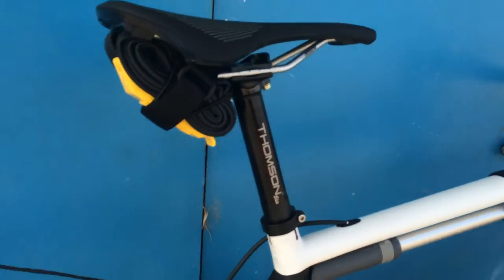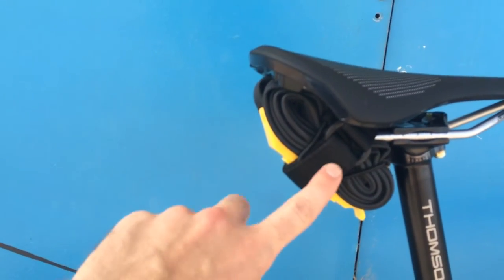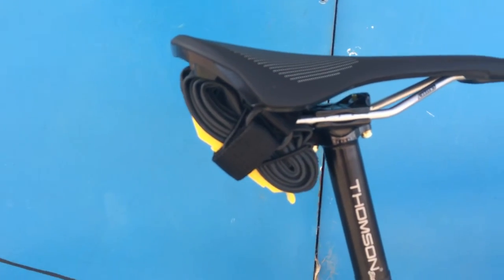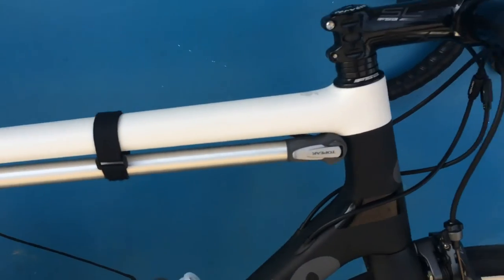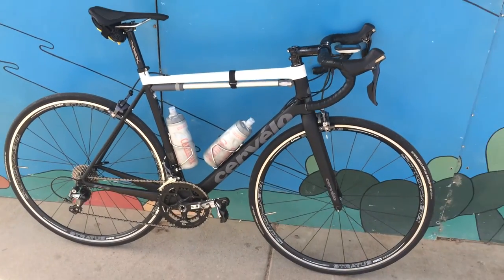I decided to start carrying a frame pump and two extra tubes. This is a Backcountry Research saddle strap — awesome, I recommend that to anybody, I'll put a link in the description. And that's a Topeak Master Blaster, size large. So that's my bike check — 2015 Cervelo R3.